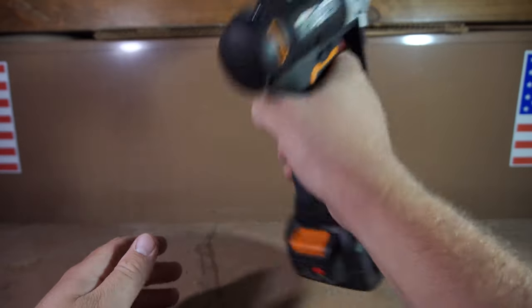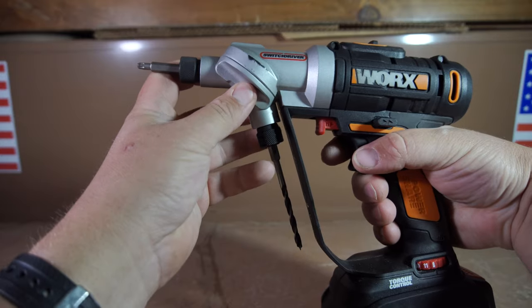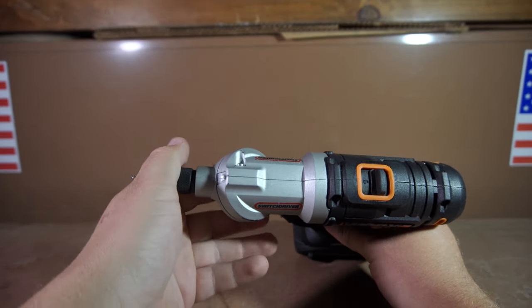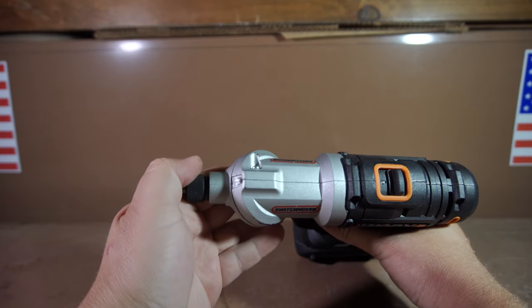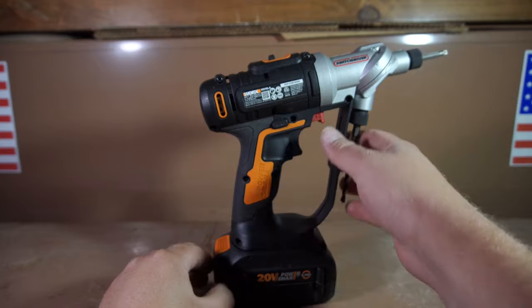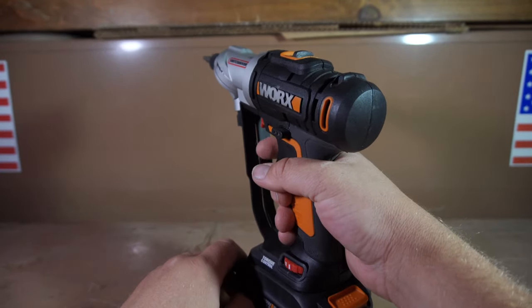Holding it in your hand and shaking it back and forth, the whole driver feels very well constructed. The battery feels like it's firmly in place and doesn't feel like it could fall off accidentally at all, and there really is no wiggling coming from the inside of this tool. It's very well constructed, and I was a little bit surprised — I always figured WORX was more of a gimmicky kind of company and not a well-built tool company.